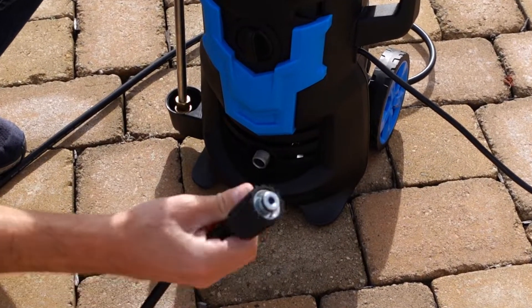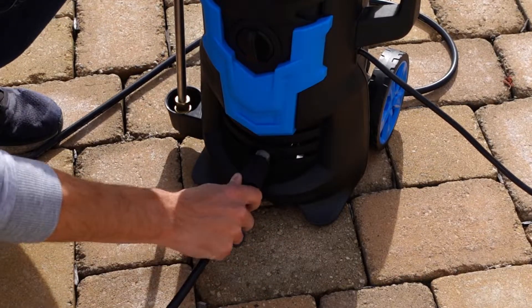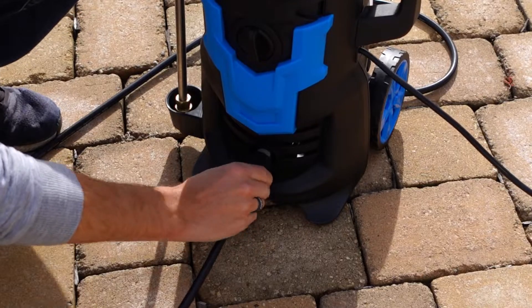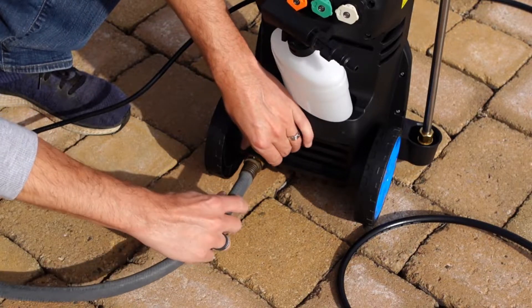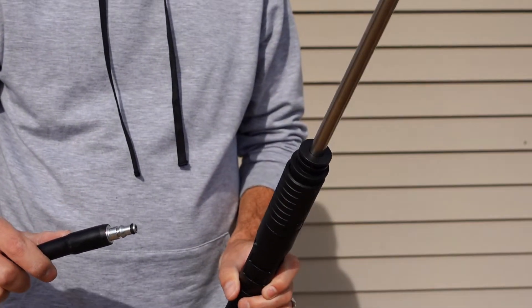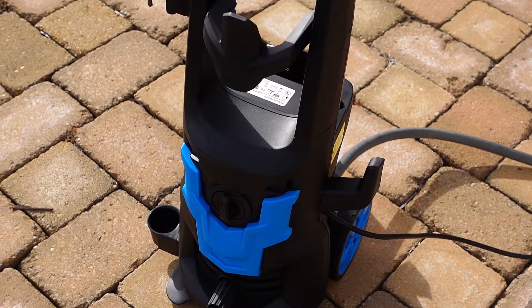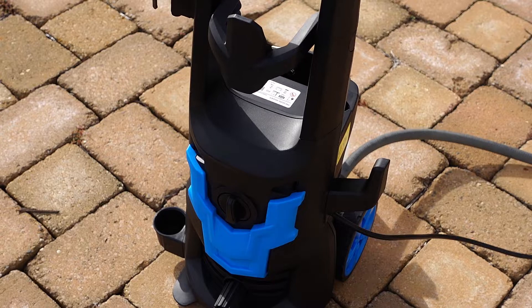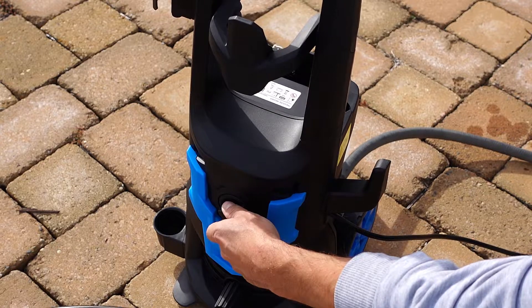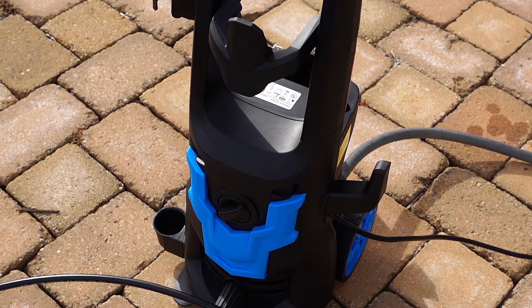To begin using your pressure washer, first install the pressure washer hose to the front of the unit — push it in firmly, wiggle a little bit if you have to, and then tighten it up. Next, install your garden hose and connect the pressure washer hose to your pressure washer gun. The next step is very important: before you turn the unit on or plug it in, make sure you turn on your water supply first. This will ensure that you don't burn out your pump. Turn the power supply to on — the pump should come on for a second and then kick right out, meaning it's primed and ready for use.